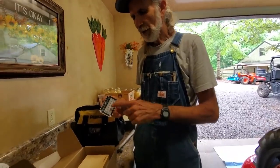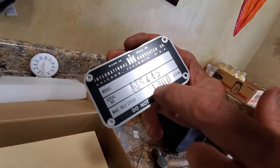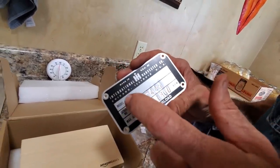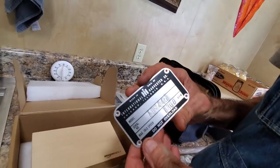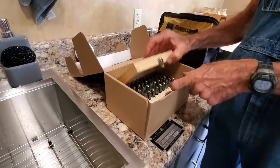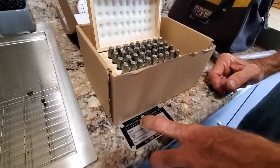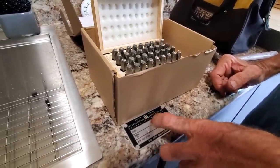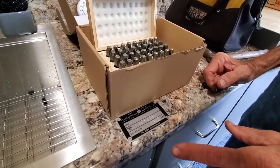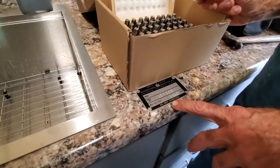I've already stamped in the engine serial number on this and the RPMs that were on the original plate. Now I'm fixing to put the model in. I've looked at a lot of different plates online from this year and model tractor — most of them seem to have an F, a dash, and then CUB for Cub on it. So I think that's what we're going to go back with as far as the model. This is a new plate that I ordered.